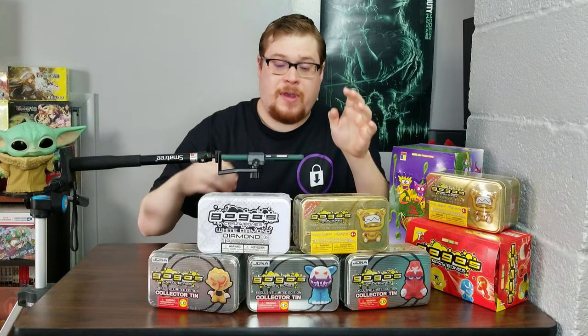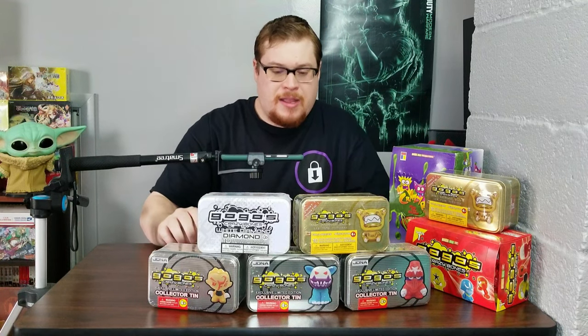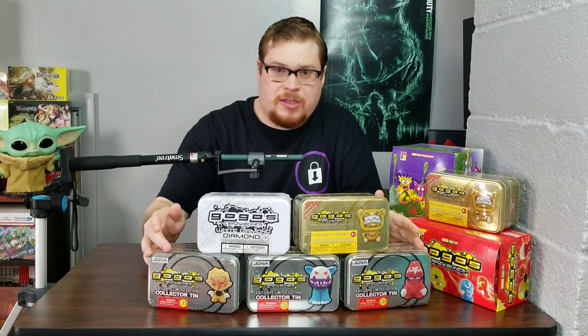But today we are going to be focusing on the 10 collections. I've got in front of me five of the 10 collections: one of the rarer ones, White Diamond, the classic gold series, and then the first three of the limited edition series. These are going to be a lot of fun.